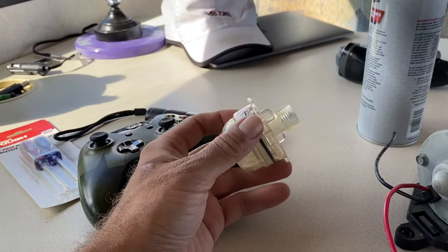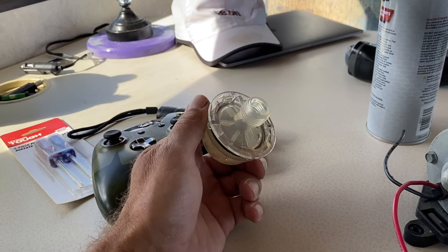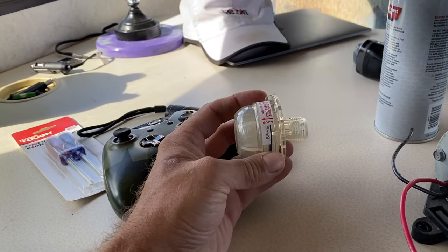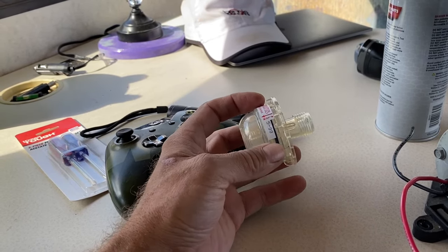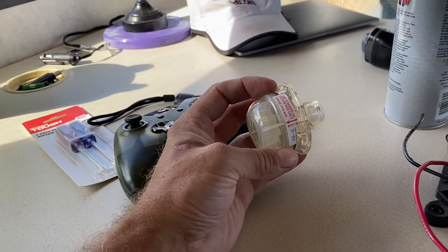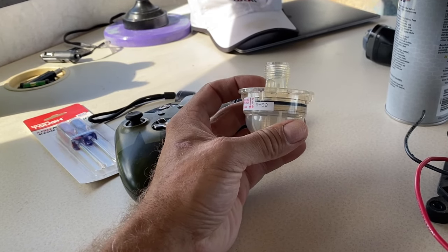These screens — you're able to open them up. They come apart; they twist apart — it's like a twist lock — and you can clean them. That's exactly what I did. Why get a new screen? Even if I were to get a new pump, I wouldn't get a new screen — that's a waste of money.